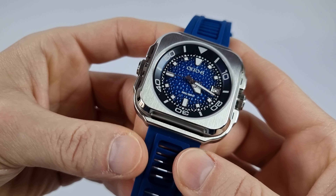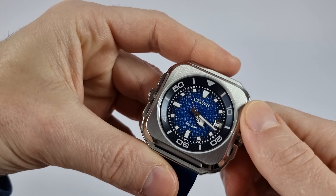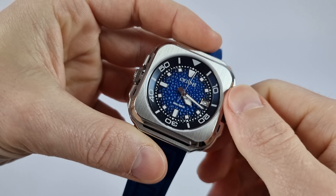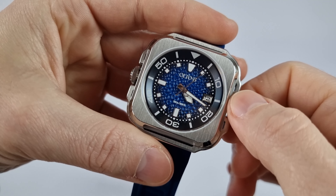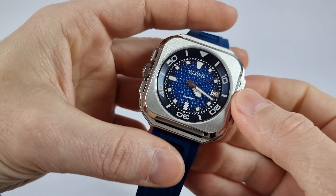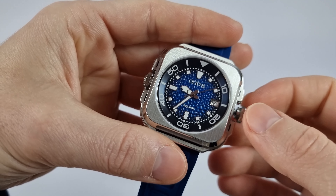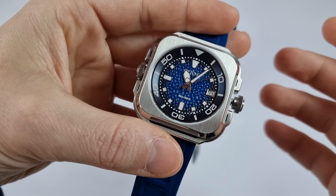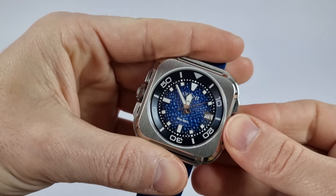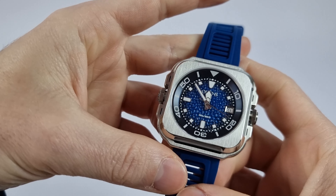I haven't mentioned the movement yet — it's an automatic watch with a Seiko NH36 inside. Specifications state 24 jewels, 21,600 vibrations per hour, a power reserve of 41 hours, and an accuracy range of minus 20 to plus 40 seconds per day — pretty standard for this type of movement. This specific sample showed me an accuracy of plus 7 seconds per day, which is close to chronometer results, and a power reserve of 45 hours. I'm probably lucky with this sample, but it's a great result.